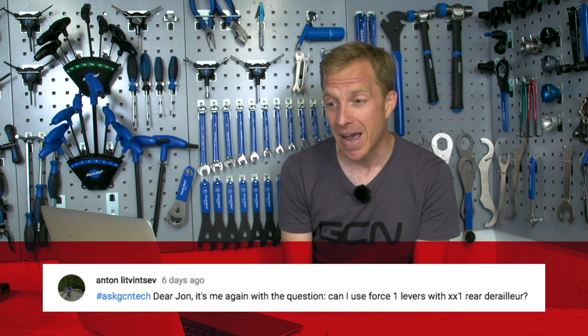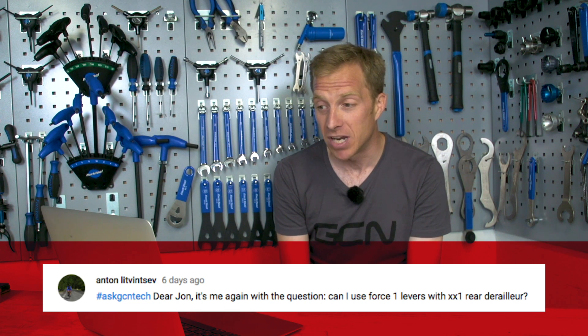The first question this week is from Anton Lipnivsteft who asks: can I use Force 1 levers with an XX1 rear derailleur? Hi Anton, I actually like your idea — a little bit of a hack or bodge. Sadly though, you cannot, because the road 1x11 components use an exact actuation cable pull ratio and the mountain bike version uses an X actuation cable pull. So there are two different amounts of cable being pulled from the gear lever itself. That hack or bodge is not going to work, I'm afraid.